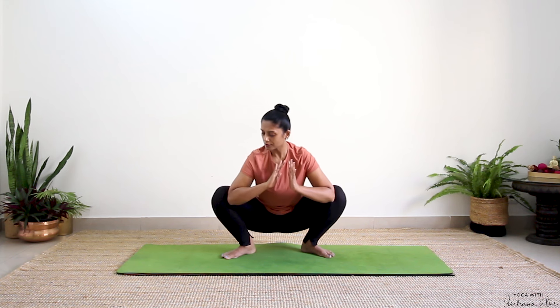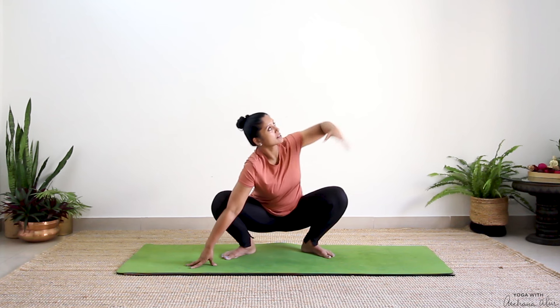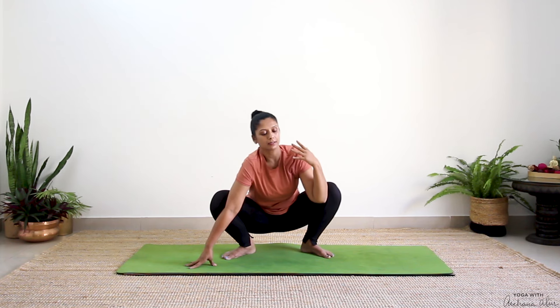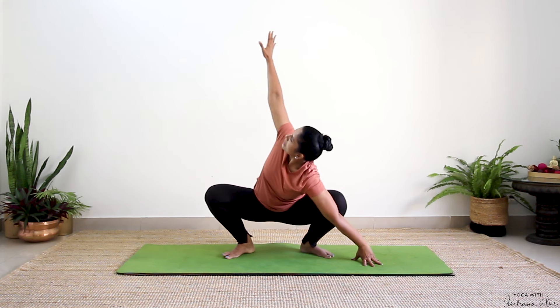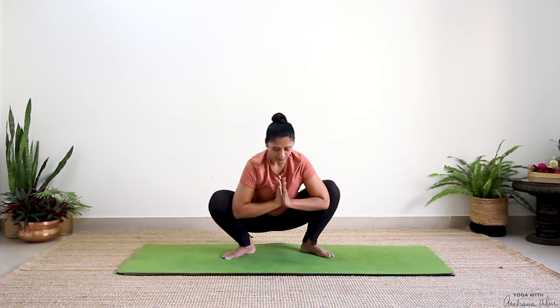Now push your elbow into your right thigh, drop your hand, reach the left hand up towards the ceiling. Inhale, as you exhale drop it down. This time press — reach this hand. Inhale. Exhale. Breathe in. Breathe out.